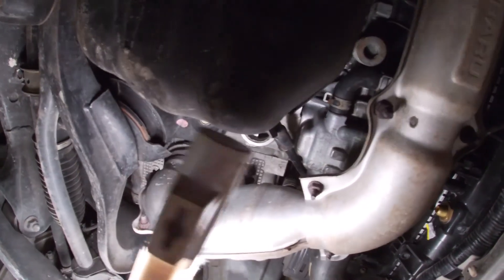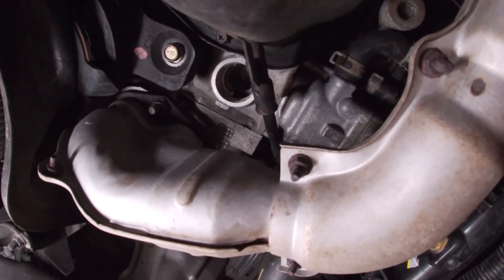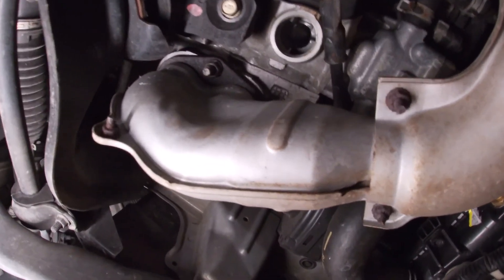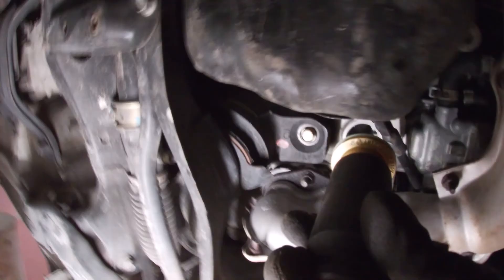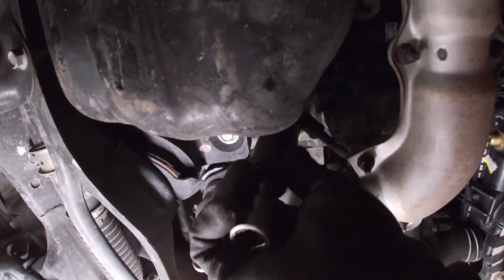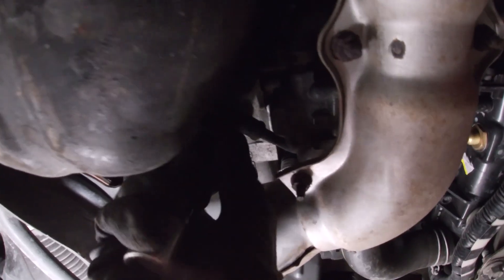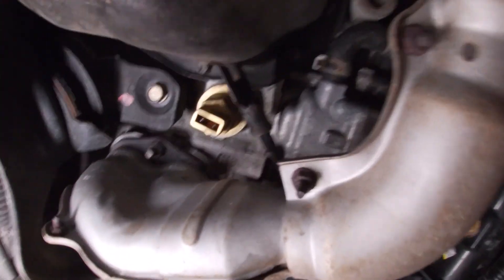We've just cleaned up the threads. Let me get a better light in here. We've put a little bit of thread sealer on the actual engine block heater itself. I'm going to move the camera and my hand here at the same time because it's not the most accessible place to get into — hopefully the camera picks this up — and just thread it in.